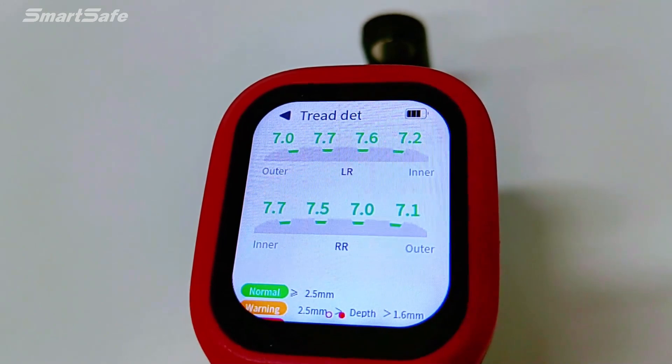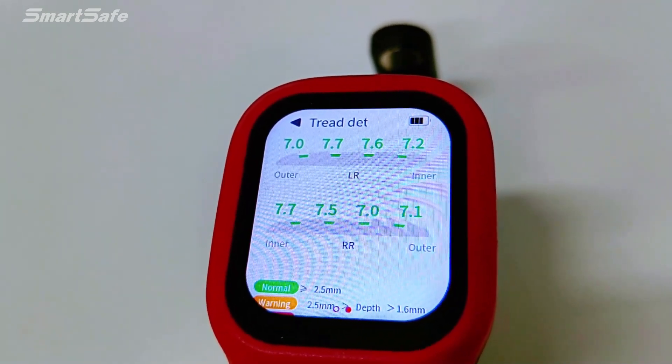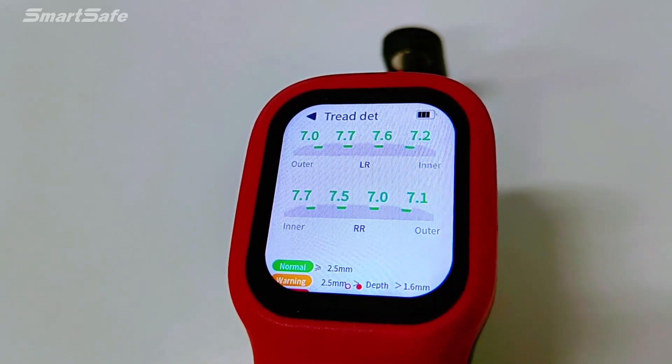For tire track data, it displays the tire tread data for each tire, including each groove depth state. Green indicates normal depth, yellow indicates warning depth, and red indicates dangerous depth.